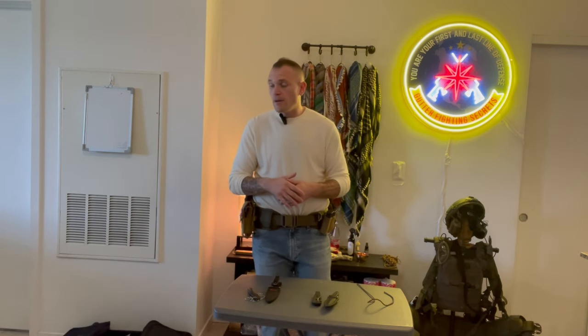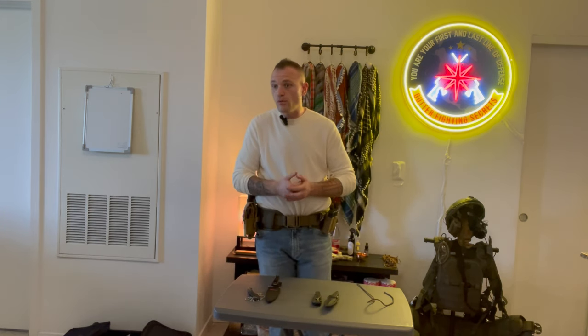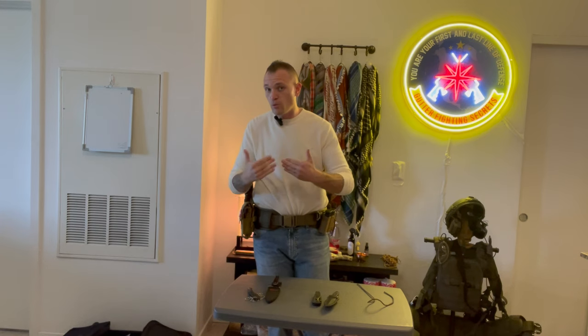What's going on guys, welcome back to the channel. I'm Will with Gutter Fighting Secrets. Today we're talking about how to set up your knife on a battle belt. There's a right way and a wrong way to do this in my opinion. There are many different ways - some guys carry it back here, some guys carry it right here like me, some carry it right here. To each their own and I'm sure everybody's got a reason for what they do.